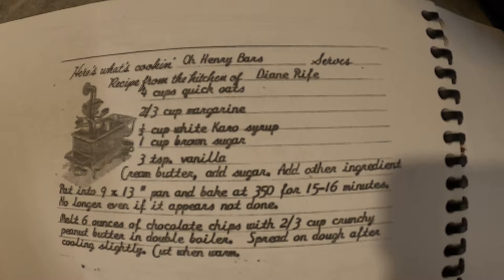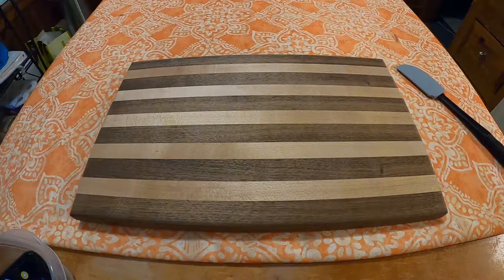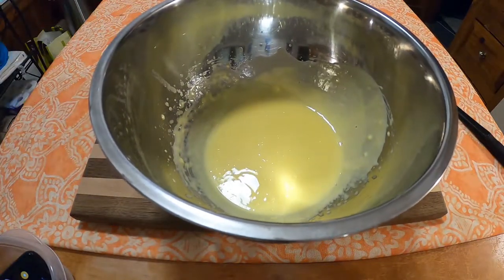Hello and welcome to this week's edition of Grandma's Cookbook, where I will be doing Oh Henry Bars. In a bowl, cream two-thirds cup margarine — I may have creamed a little too much here.